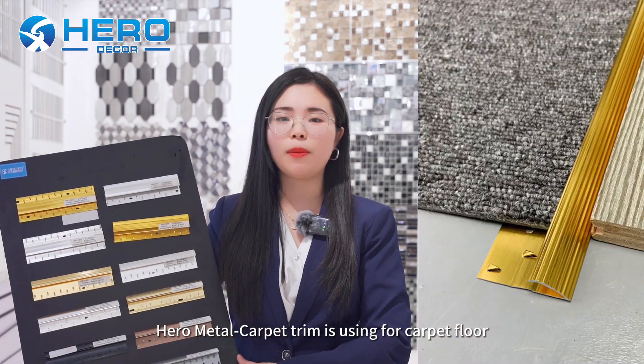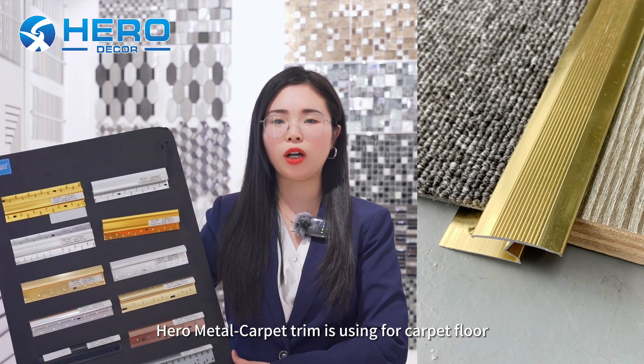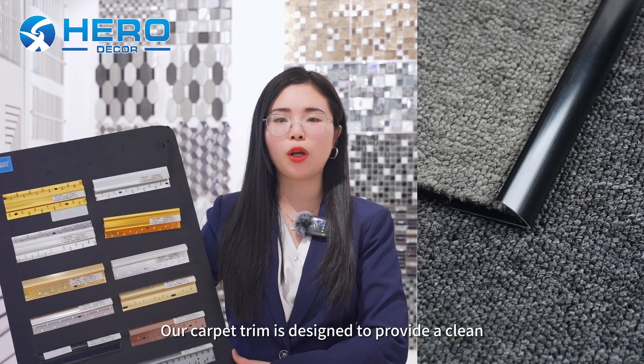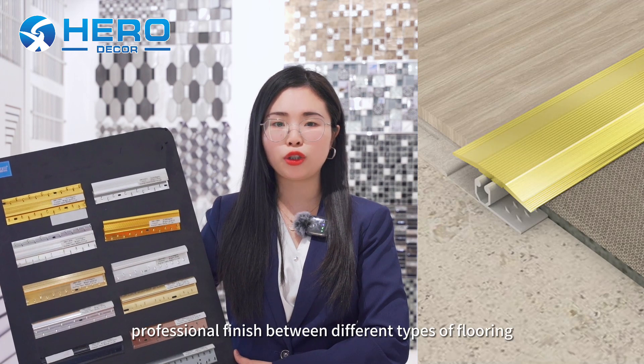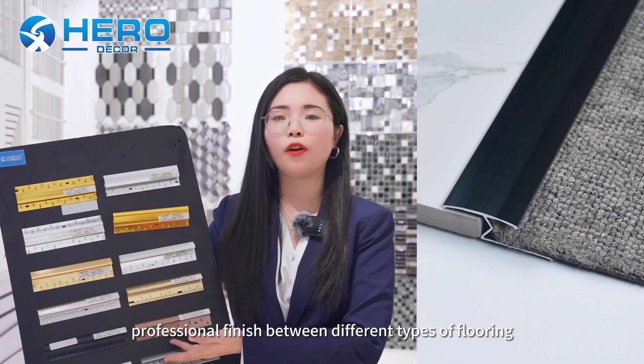For the carpet trim, Hero Metal carpet trim is used for the flooring. Our carpet trim is designed to provide a clean, professional finish between different types of flooring.